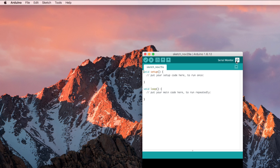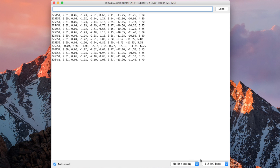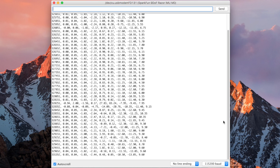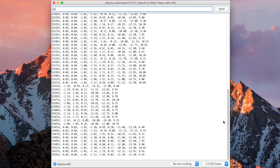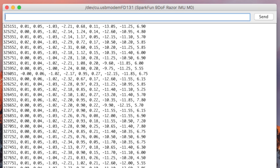Make sure it is selected and open the serial monitor and set the baud rate to 115,200 BPS. You will immediately begin to see a string of values including the accelerometer, gyroscope, and magnetometer readings. You can manipulate the string of values through the serial monitor using a set of commands.